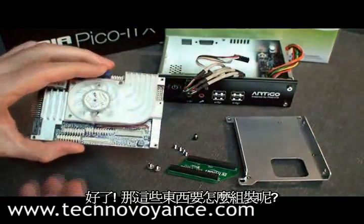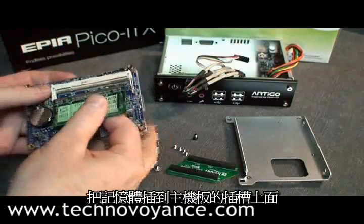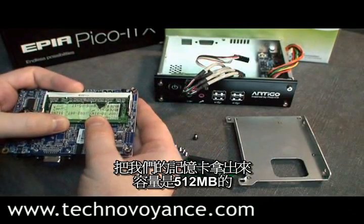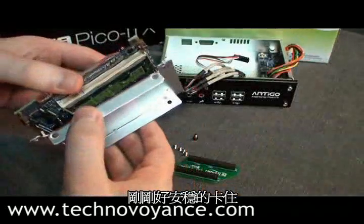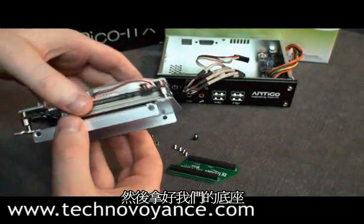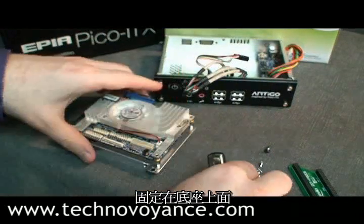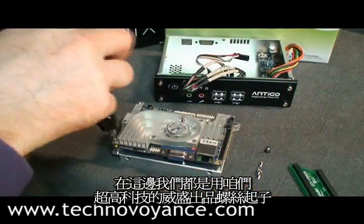So how does all this stuff fit together? The first thing we do is fit the RAM to the motherboard. We take our SO-DIMM — this is a 512MB DIMM — and slot it in like so. It fits snugly in there. Then we take our mounting tray and screw the motherboard to it, using our high-tech VIA screwdriver, of course.